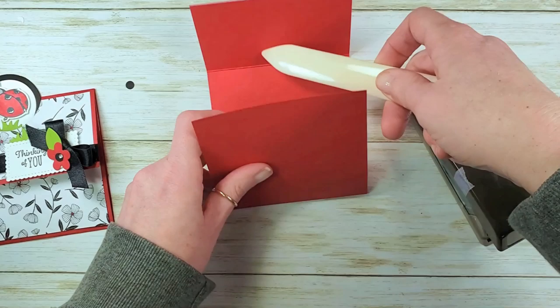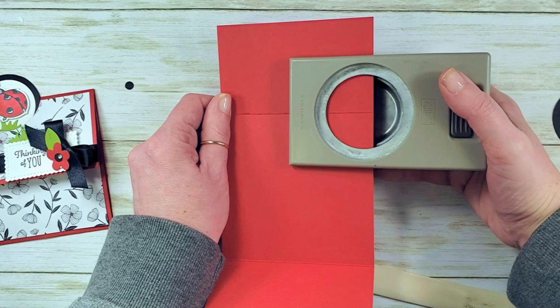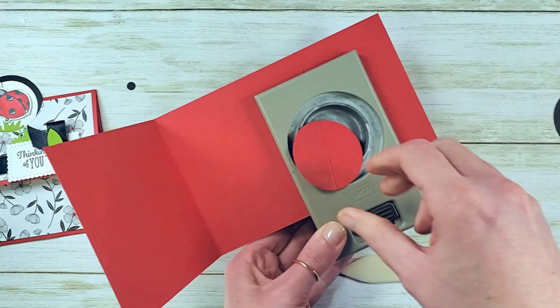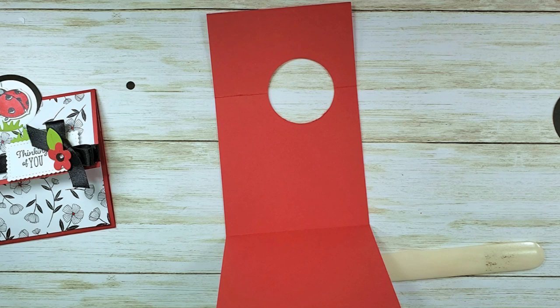We're going to fold them right side in now. Take your two-inch circle punch in your right hand and from the right side, put this first score line all the way into the punch as far as it will go. You want to cut this circle in half with the fold — the fold acts like an equator on the circle. Go ahead and punch out that circle. Yes, we're punching right through our card base — don't worry, I promise it will turn out just fine!